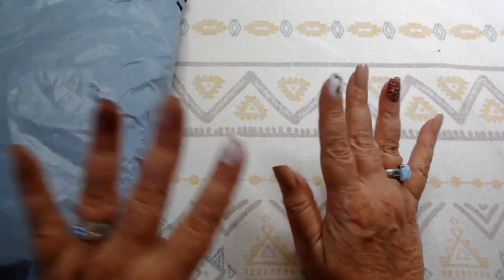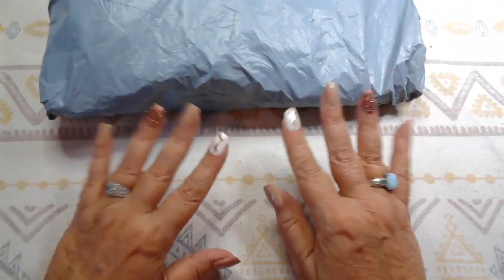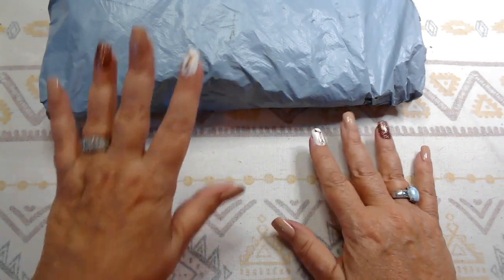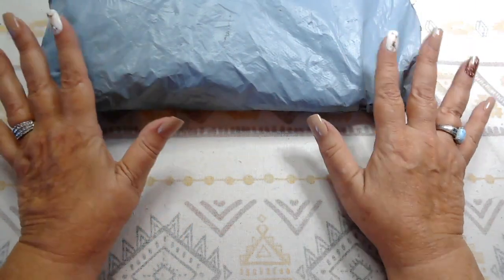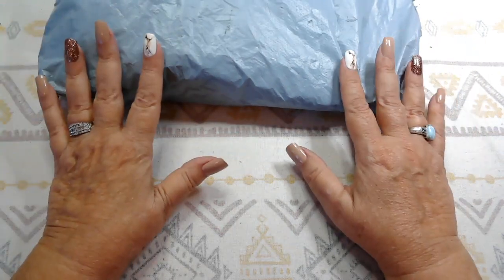Welcome to Desert Owl Crafty, I'm Christy. How are you today? I hope everyone is having a great day. Today I have a review from DIY Digital Art. They sent me these products to review and I just gotta say I think they're adorable — they're so cute. I hope you like them too.